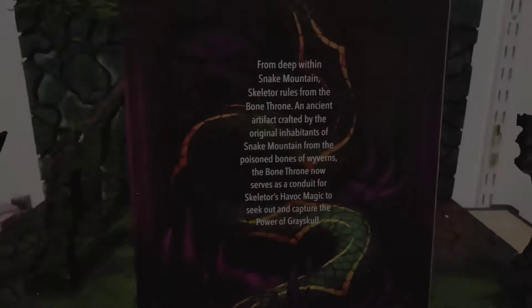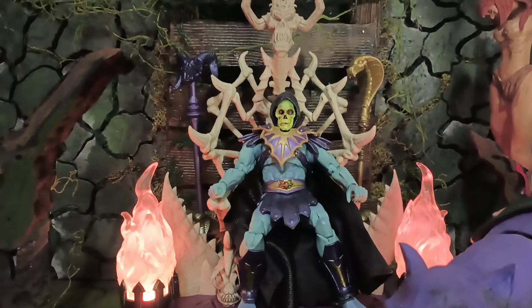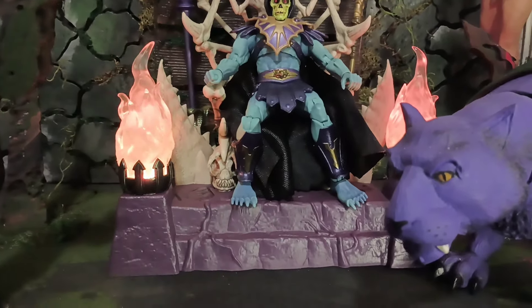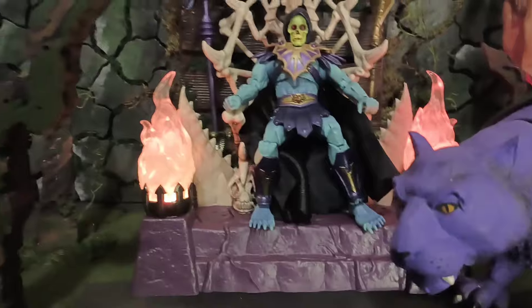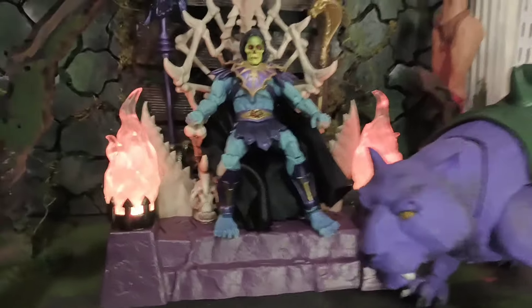Alright, let's get it open. Here we got the New Eternia Havoc Staff Throne. Check it out. The colors light up — let me show you what we're working with.